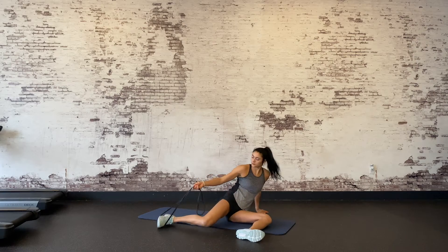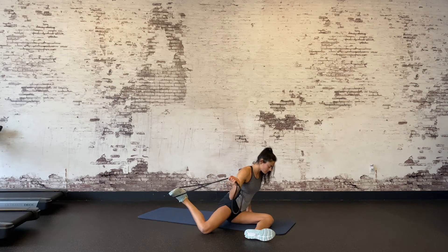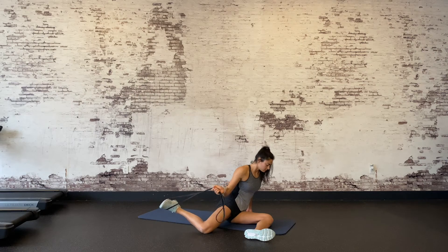It's normal to experience cramping during this exercise, so if you do, just rest until it subsides and then try the exercise again. Eventually, with time and practice, the cramping should lessen significantly. Often these areas are tight and weak, which is why you might experience the cramping.